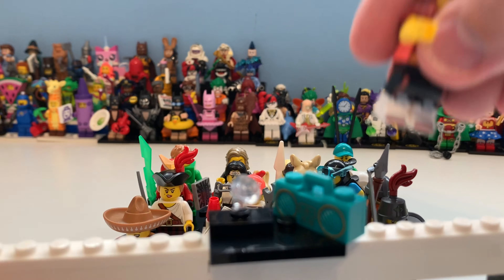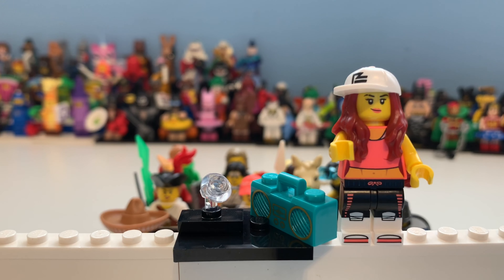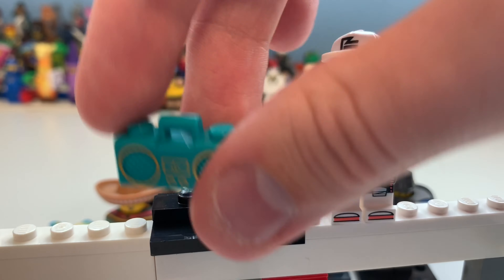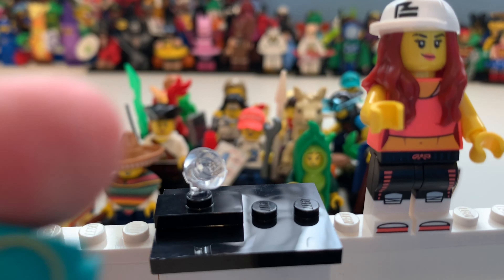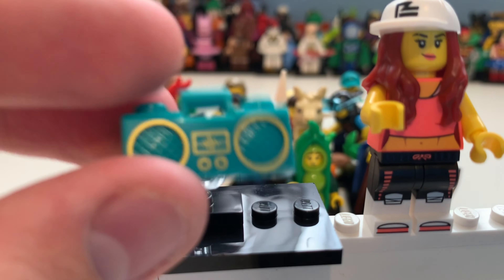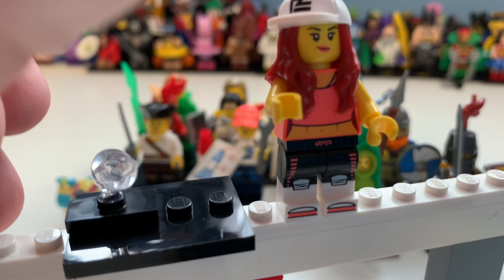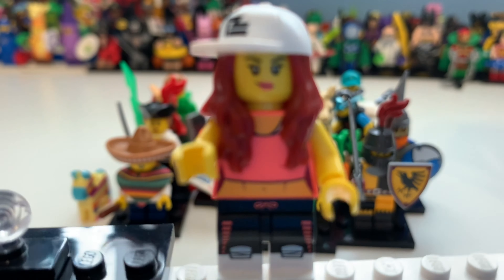Here we have the Breakdancer minifigure, who looks really awesome. There is a jumper piece used here, which we also get twice in this series. You can see this new beatbox piece with detailing which I think looks really awesome.